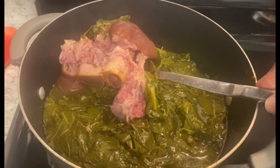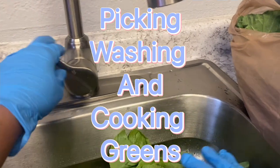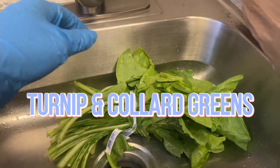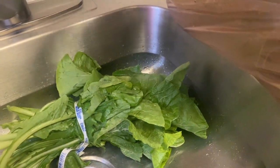Welcome to my channel, Cooking with Sister Linda. Today I'm going to be going through the process of picking, washing, and cooking greens. As you can see, I have some turnip and collard greens here.